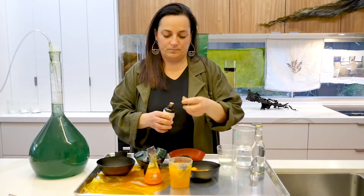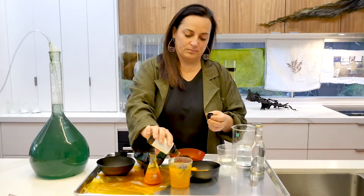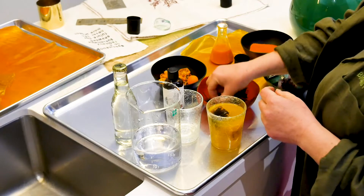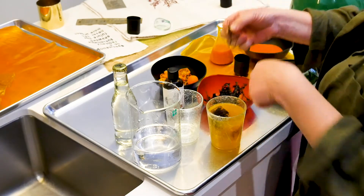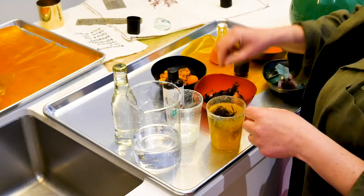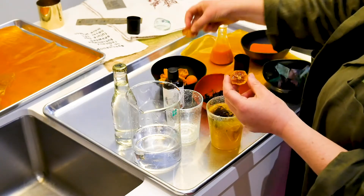Extra added flavour of kombu syrup. Add some garnish of dried seaweed and dehydrated kumquat.